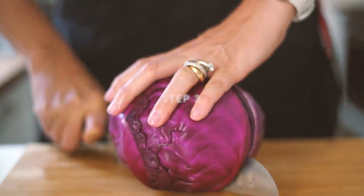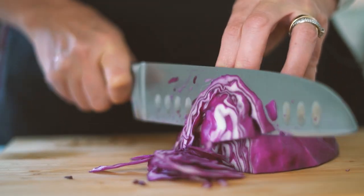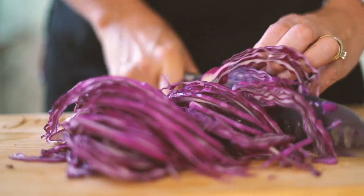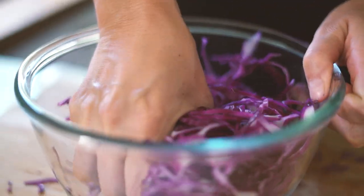Step number three is to shred the cabbage. Here you have three different ways of doing it: you can use a food processor to shred it very thinly, you can use your knife, or a box grater. Once it's shredded, keep it in a bowl and massage it with your hands, pressing for one or two minutes to soften it up.